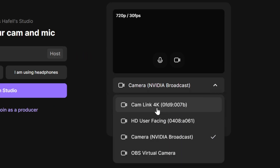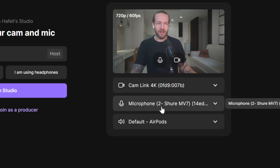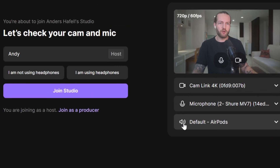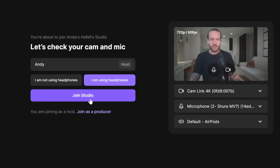I'm going to change my camera to the Cam Link 4K. Now you can see me, and also set the microphone. I'm going to use the AirPods that I have in, and on the left you can click on whether you're using headphones or not. Now we can just click on Join Studio.